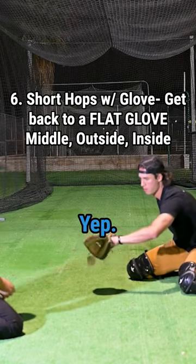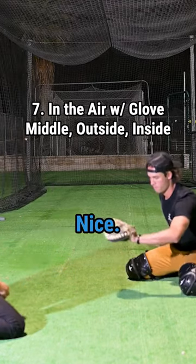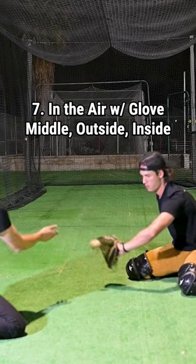Outside, inside. Now in the air, right here — outside and inside.